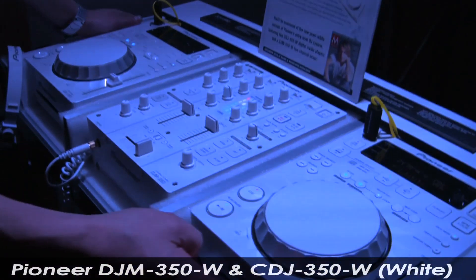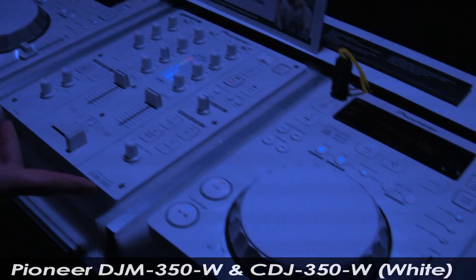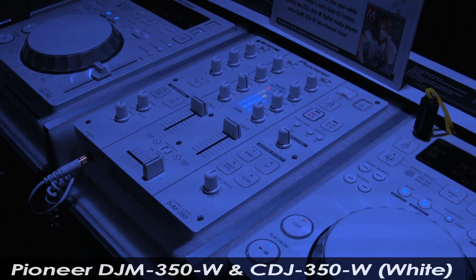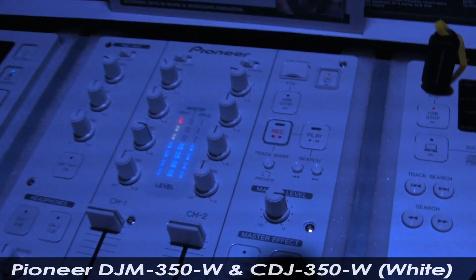Lars, show them the rig. What we're looking at here is the CDJ 350W — W stands for white — and the DJM 350W. It's Winter NAMM, so we thought we'd come out with something in snow white. And I think you'll agree it's gorgeous, especially here with the blue and white and red lights.